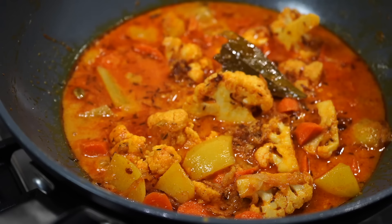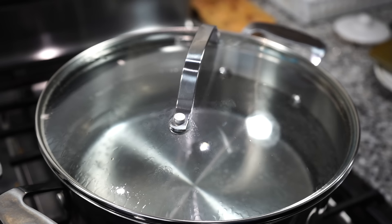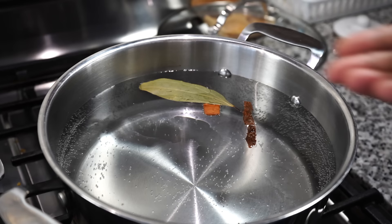At this point add the frozen green beans. Allow everything to come to a boil, then cover for 8 to 10 minutes on medium-low heat. Meanwhile, bring a big pot of water to a boil — use a lot of water so the rice can expand, just like boiling pasta. Add dried bay leaves, a cinnamon stick, green cardamoms, cloves, and a tablespoon of oil.